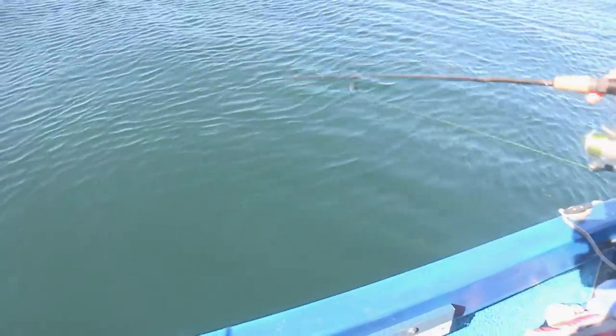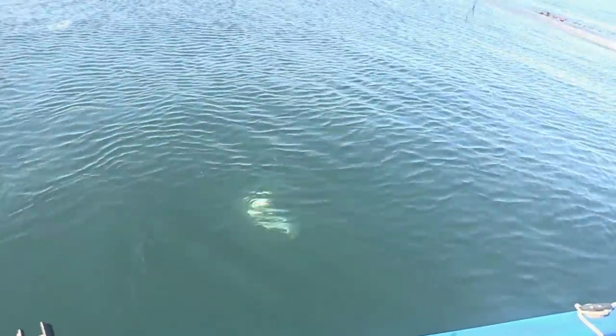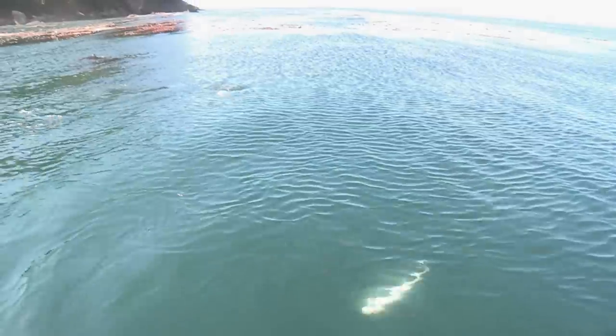Salmon primarily feed on small bait fish. So it's no wonder that a simple lure that looks and acts like a vulnerable bait fish will stir a school of coho or silver salmon into a feeding frenzy.